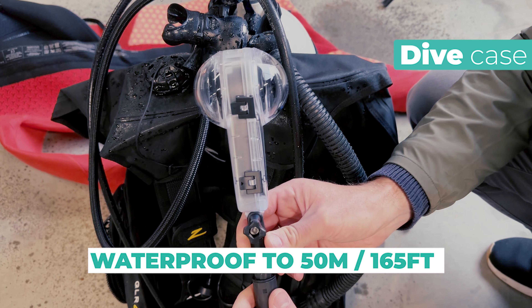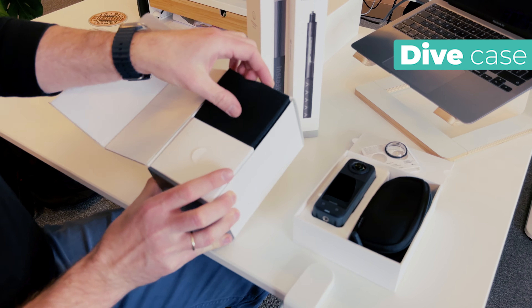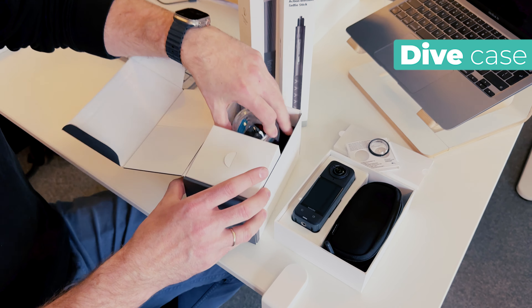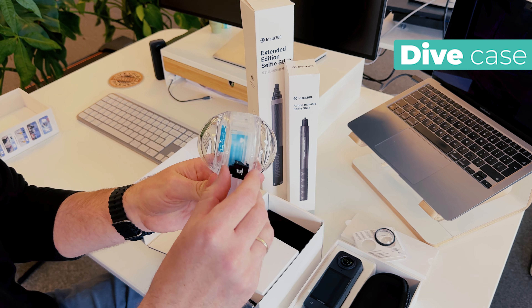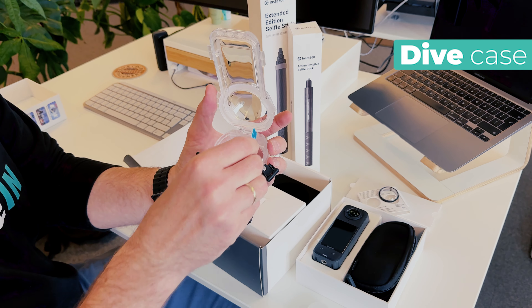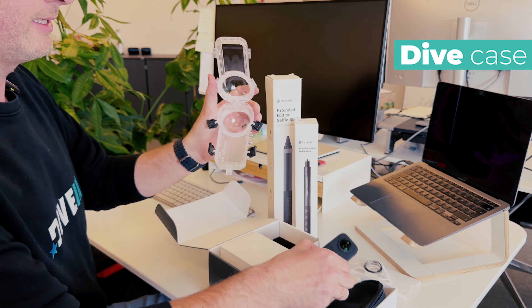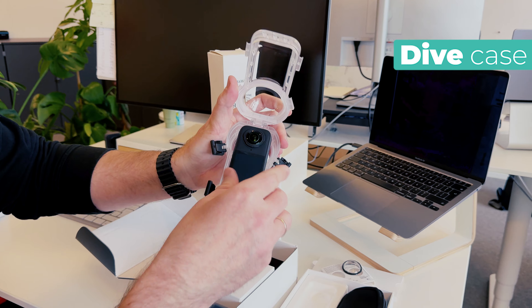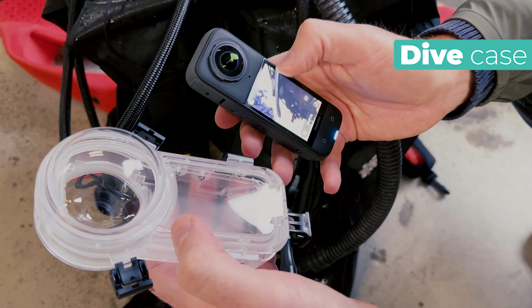If you want to go diving or go deeper, you get the invisible dive case. This will take the camera down to 50 meters, 164 feet, and make this into an actual underwater camera. In the box you get the housing itself — it's a big, nice, sturdy housing. There are buckles on each side to open up the case, and small placements for anti-fog units you can put inside so the lenses don't fog up. You put the unit in, close it up — it's super simple, anyone can do it.